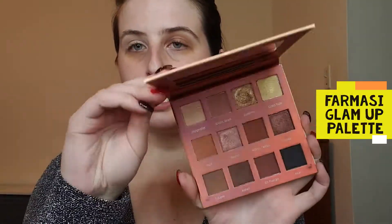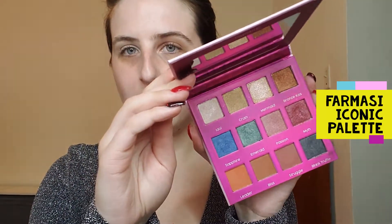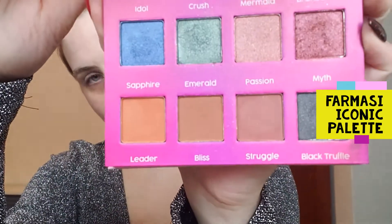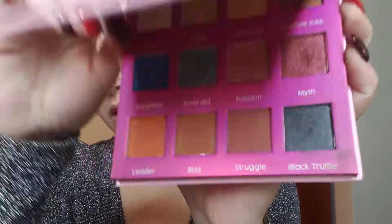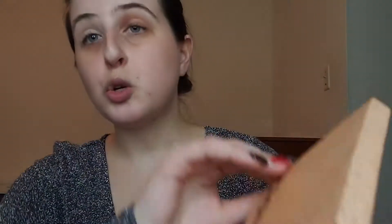I'm going to be using both the Iconic and Glam Up palettes by Pharmacy. The Glam Up palette is the nude palette and the Iconic palette is their more bold palette. In the bold Iconic, you can see that their Black Truffle is a black shimmer, and in the Glam Up palette they have Gorgeous Noir, which is matte. We're going to be putting our look together between the two of these palettes.